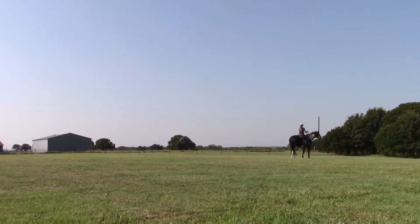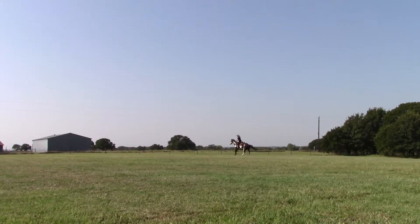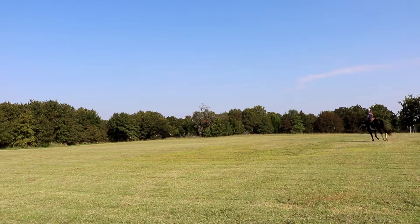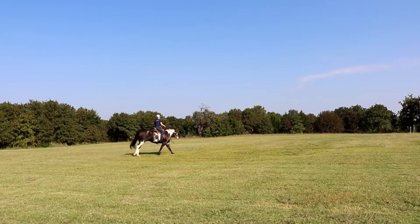This is Manny and we have never done a reining pattern ever, so he was a little confused as to what we were doing, running around and stuff. But I think overall he did really well. I do have him in a side pull, so some of the movements aren't going to be as precise as you would be in a bit, because it is a side pull and there's only so much you can do in it.